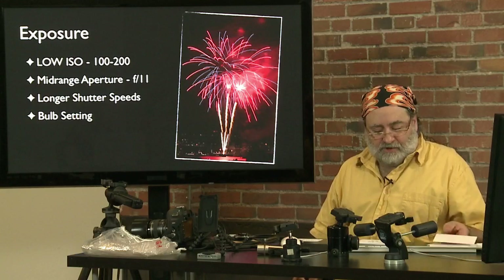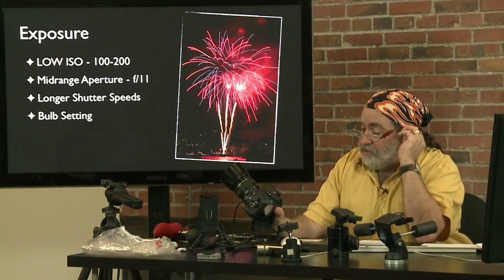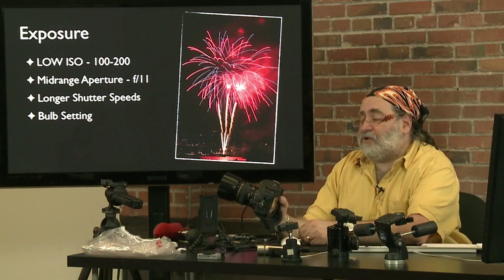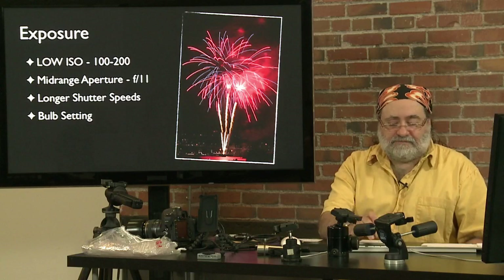To recap the multiple exposure technique: open the shutter on bulb and use a black card, black hat, or your hand to block the lens between bursts, allowing you to get multiple bursts into the same scene. On Canon cameras the bulb setting is right on the mode dial. On some cameras, especially film cameras, go to the shutter speed dial and look for bulb after the longer timed speeds. Check the manual to see how to set bulb. Compact point-and-shoot cameras probably won't have a bulb setting, so we'll talk about some other ways to work with compact cameras.